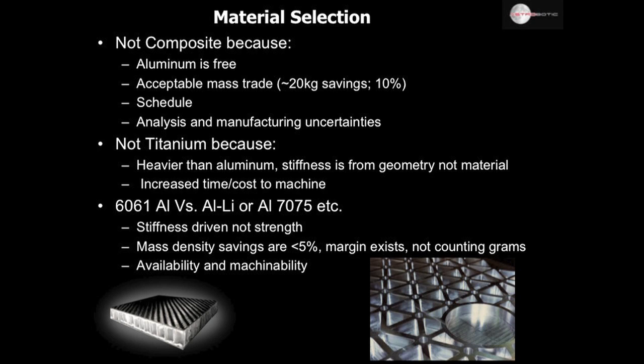We're very much a stiffness-driven design. While titanium is stronger, it's not significantly stiffer when you weigh it. You get more stiffness by adding thickness than by going from aluminum to titanium, and titanium adds significant machining time and cost. So we're using 6061 aluminum. Someone might ask why not use aluminum-lithium or 7075, which are stronger or lighter. Again, we're stiffness-driven, not strength-driven. Mass savings for aluminum-lithium would be less than 5%, and we have margin — we're not counting grams. So we go with what's available on short order, machines easily, and shops have all used before.